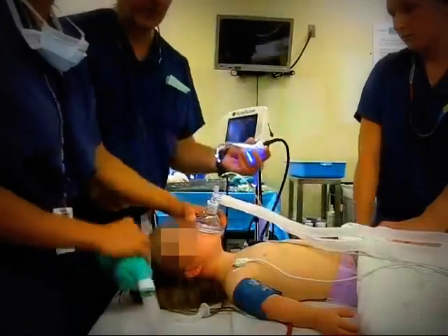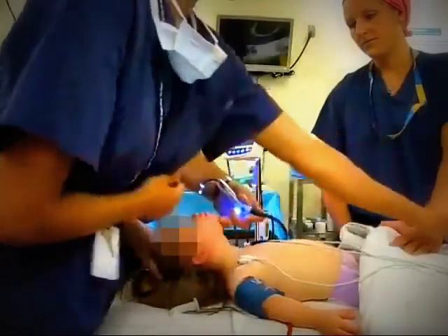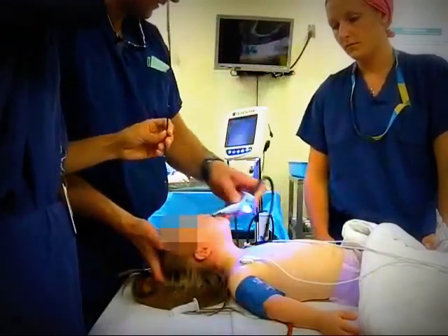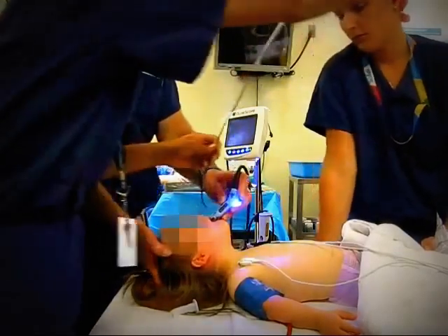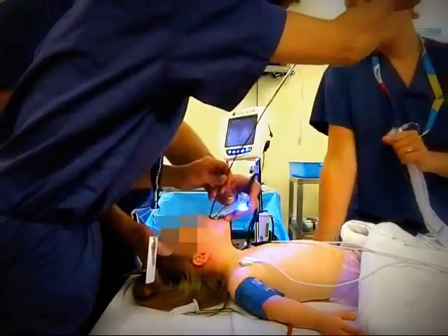The video laryngoscope-assisted fiber optic intubation is a two-person technique. With the patient pre-oxygenated, the video laryngoscope blade is inserted in the mouth and a view is obtained. The fiber optic scope, with the endotracheal tube loaded onto it, is then inserted in the mouth or the nose in a midline position.